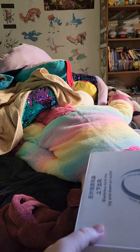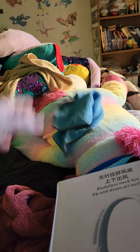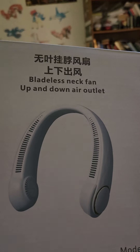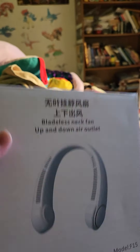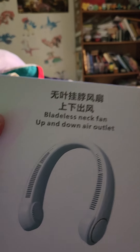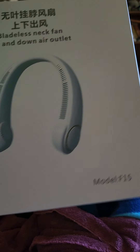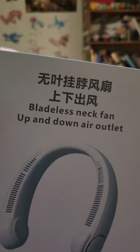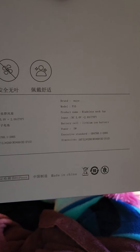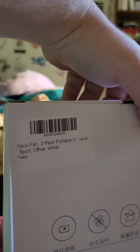Good afternoon everybody. I bought this bladeless neck fan because my other neck fan completely broke on me. There are two inside this box — it came in the Amazon box, but unfortunately I can't read the top writing since it's in a different language. It looks like a basic model, and the back shows battery, bladeless, and other important symbols.